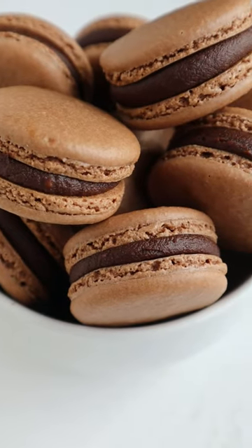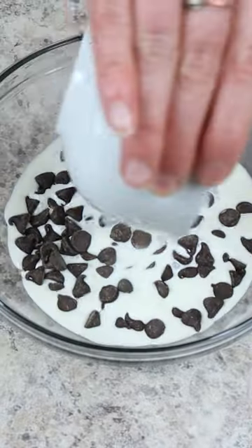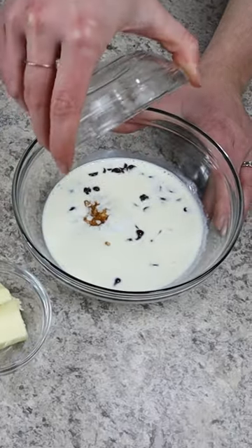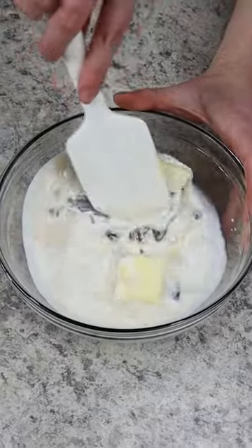I'm showing you how to make the most decadent chocolate ganache filling for your macarons. Start by adding half a cup of semi-sweet chocolate morsels to a bowl along with six tablespoons of heavy cream that was heated in the microwave for about 45 seconds. Allow the mixture to sit for three minutes so the chocolate can melt.